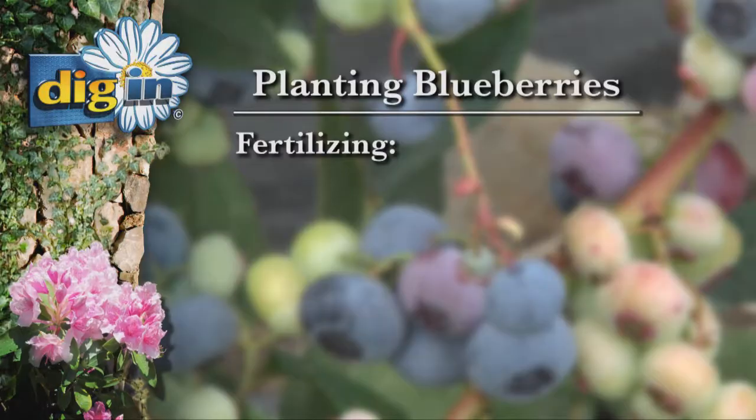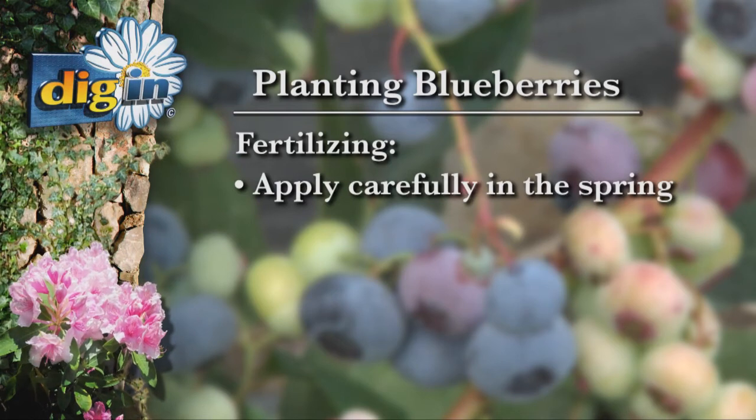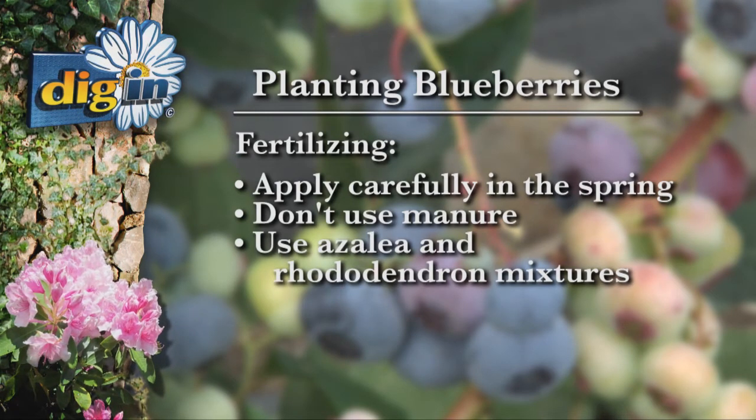What about fertilizing? Do you have to fertilize these a lot? Fertilizing in the spring, maybe late spring — not a lot, be careful. No manure. Use azalea and rhododendron mixtures that you can get at your local garden shop. So no manure on blueberries — use an acid-type fertilizer in the spring.